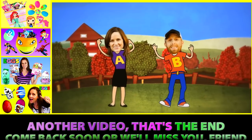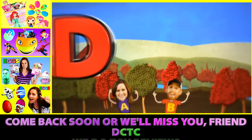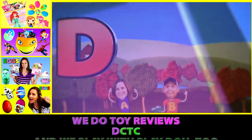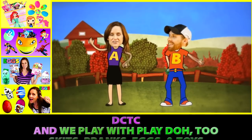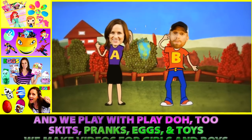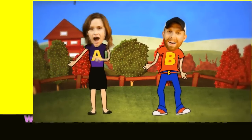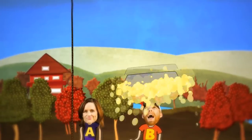Another video, that's the end. Come back soon or we'll miss you, friend. DCTC — we do toy reviews. We play with Play-Doh too. Skits, pranks, eggs and toys — we make videos for girls and boys. We'll see you next time.